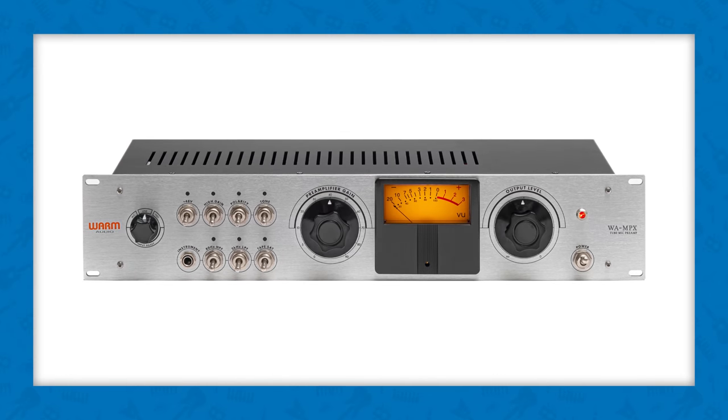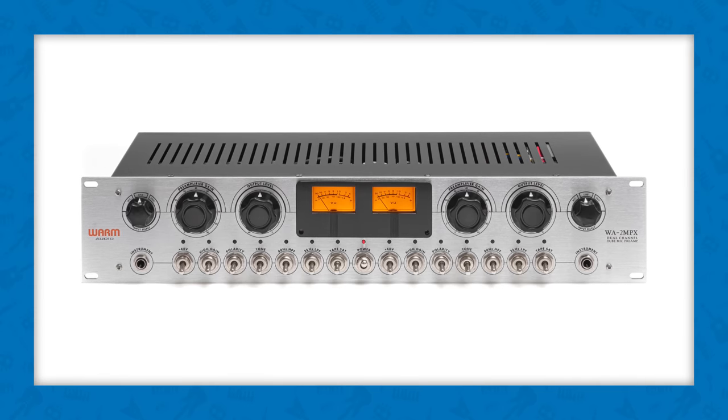What I'm talking about is the WA-MPX — that's the single channel version. There's also the WA-2MPX, which is a two channel or stereo version. I've got both of them here today. We're going to listen with the microphone, and I've got some fun stuff we'll be checking out later in this video as well.